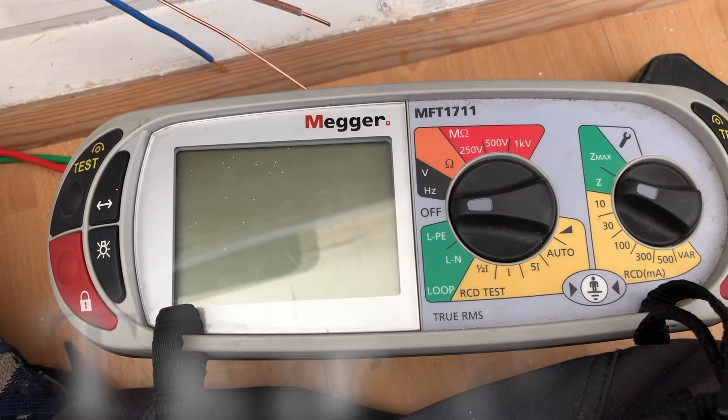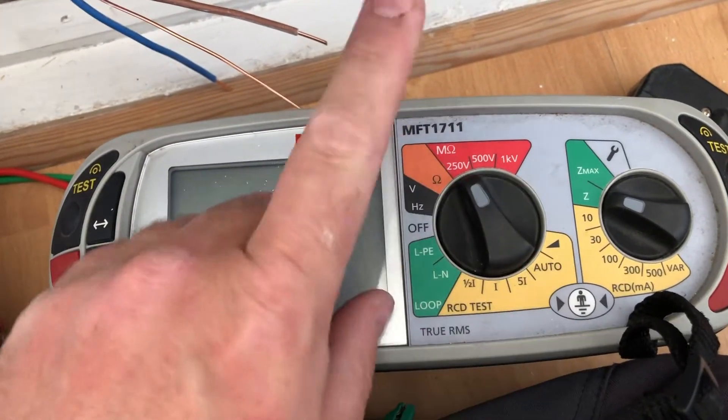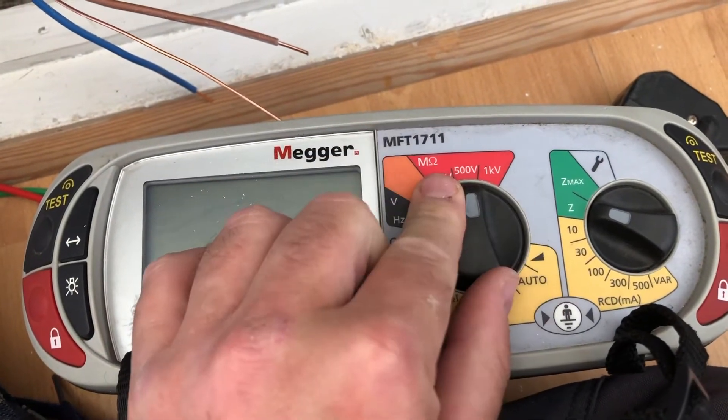Hi guys, today we're going to do an insulation resistance test using the Megger MFT 1711. The first thing to know is we've got three settings for insulation resistance: 250 volt, 500 volt, and 1000 volt. We're going to concern ourselves today with the 250 and 500 volt.